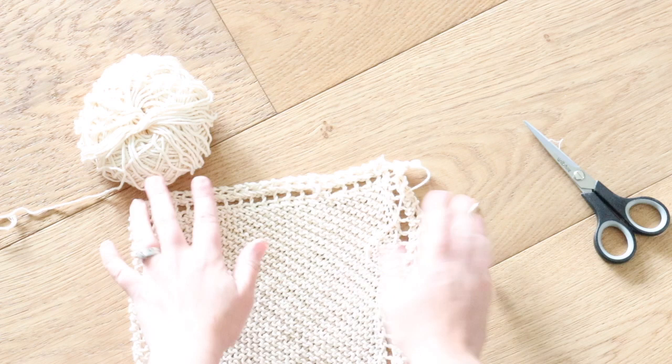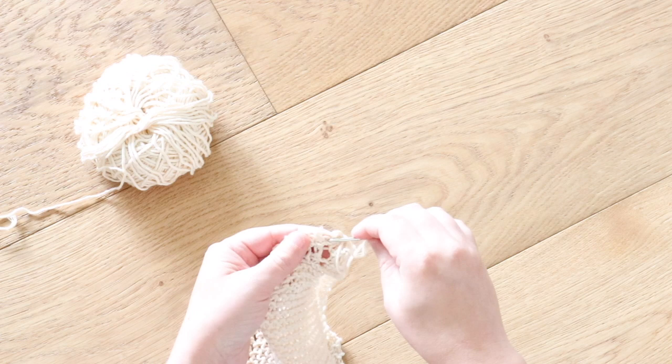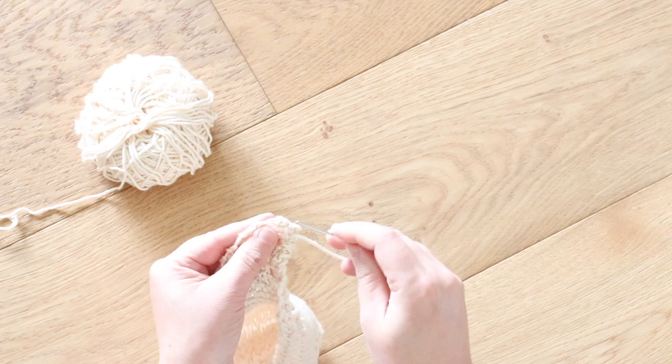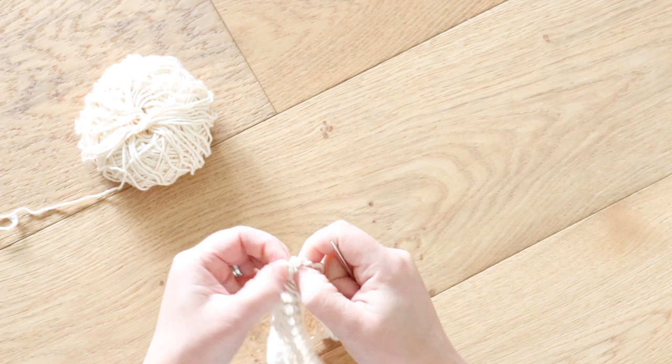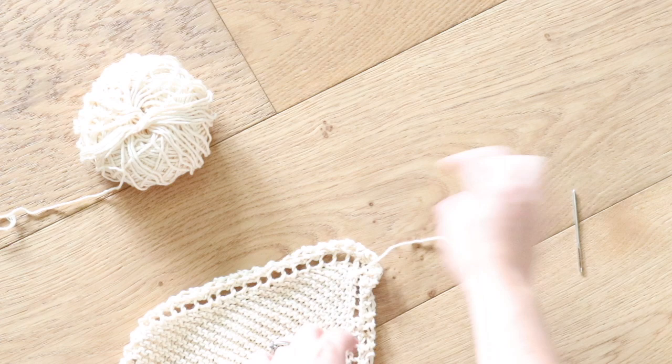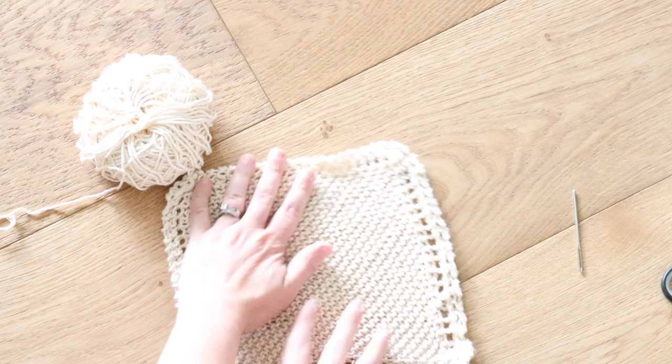The very last step is to thread that leftover yarn into a large needle and weave it through your project. I like to just work mine in and out of the stitches along the edge of my project so that it doesn't mess up that pretty lace pattern going around the outside of my dishcloth. Once I've weaved about four to five inches of string through my project, I can cut off my end — and that's it friends, a beautiful knit dishcloth!